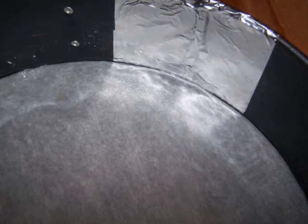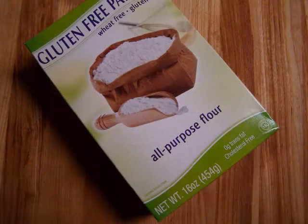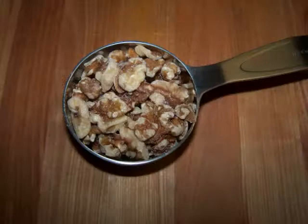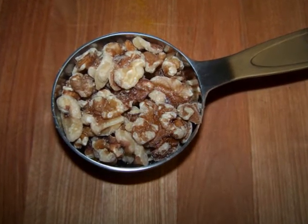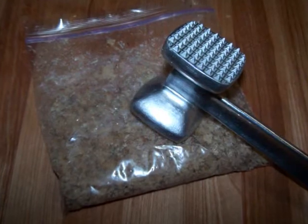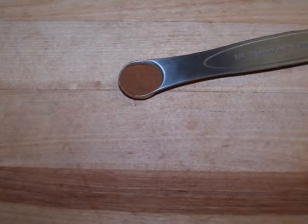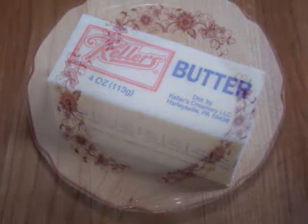For the crust we'll need: one cup of gluten-free flour blend — I use the blend by Glutino — one quarter cup of unsweetened cocoa powder, one half cup of walnuts pulverized or finely chopped (either in a food processor or in a zip-loc bag smashed with a mallet), one quarter teaspoon of cinnamon, one stick of butter, and one half cup of sugar.